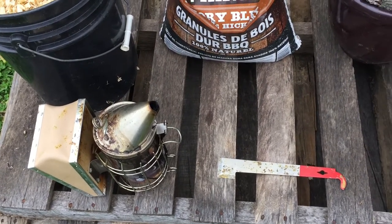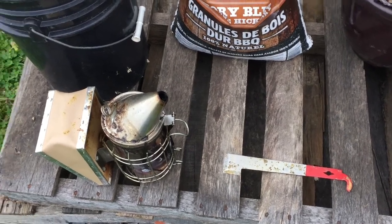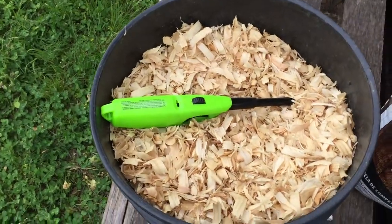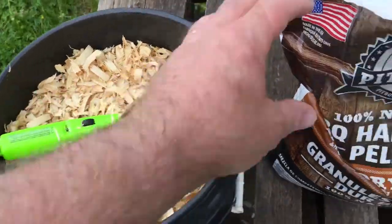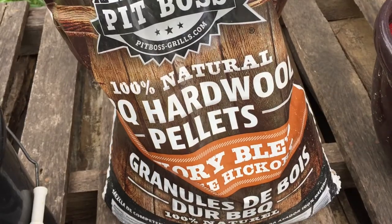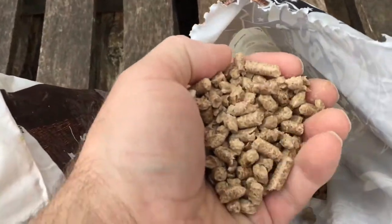This is the inventory of things that I need to light my smoker. First, hive tool. Second, smoker. Third, lighter. Pine shavings — these are pine shavings from Tractor Supply. Then the next thing is barbecue hardwood pellets. Hickory, doesn't matter, just some hardwood pellets. There's the pellets.